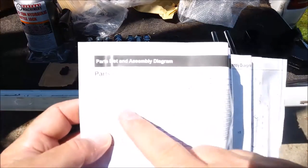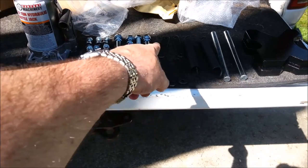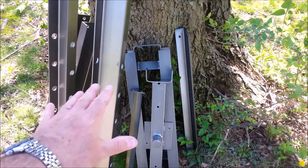I've gone through the entire checklist and everything is here. Here's all the fasteners, the arbor plates, support pins, springs, and the hydraulic jack. Here are all the major steel frame components. It's time to put it together.